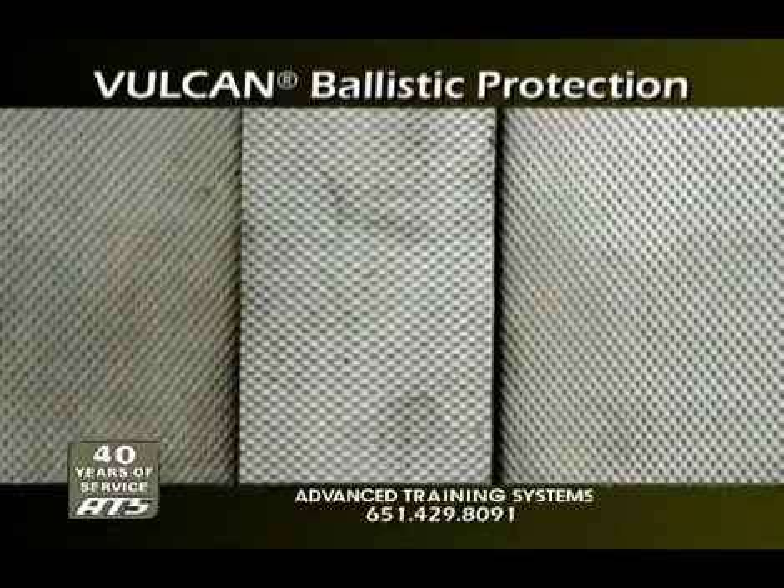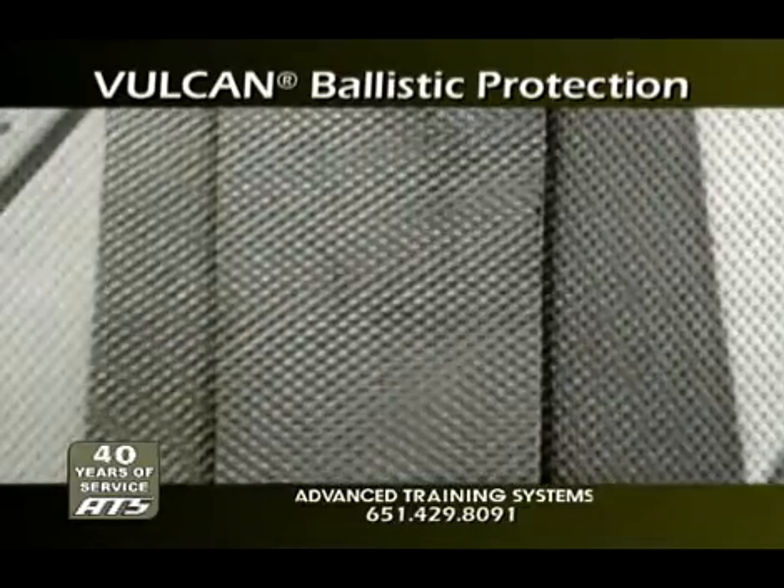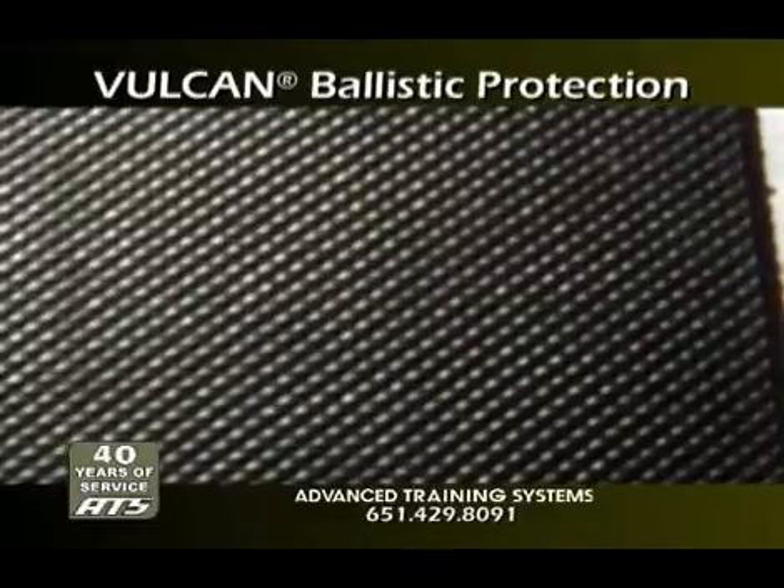Vulcan rubber is 100% waterproof, temperature-insensitive, and UV-resistant. Vulcanized rubber outlasts cold-pressed binder rubber, plywood, and SACON ballistic materials.